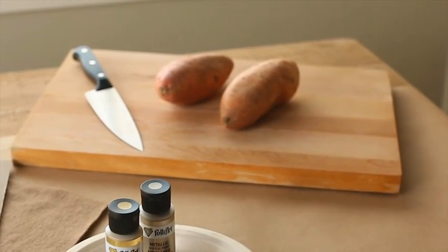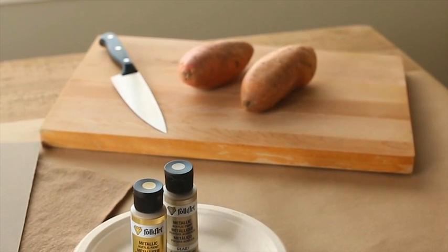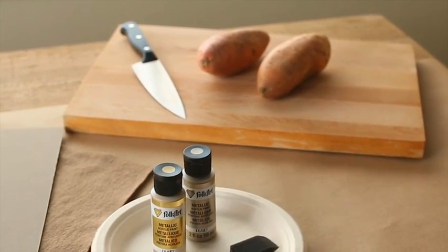You will need a sweet potato, a cutting board and a chef's knife, two colors of craft paint, a sponge brush, paper plates, colored mat board, and a piece of fleece.